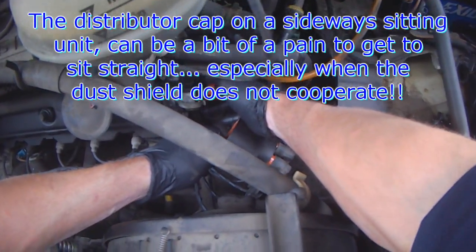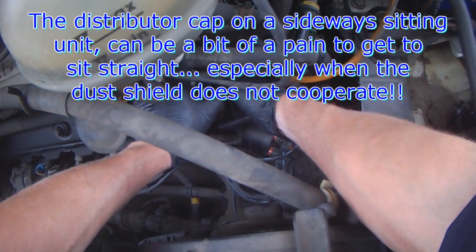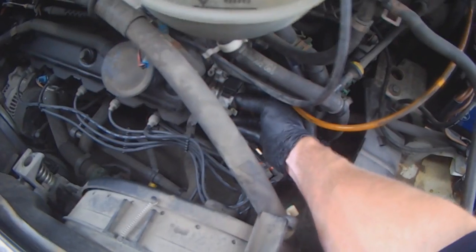I hate these dust caps, especially on a distributor that is sitting at the edge or on the side of the head. It just makes things difficult sometimes because it keeps wanting to pop off.